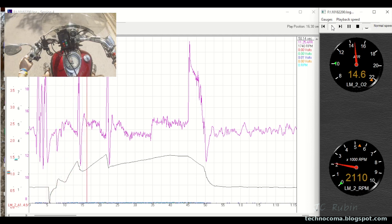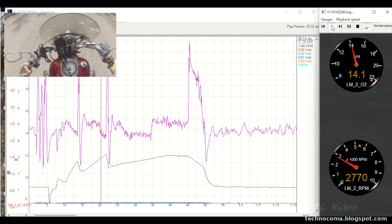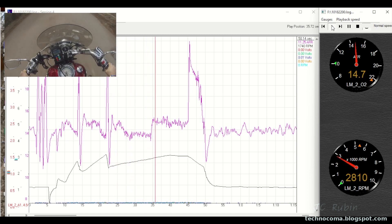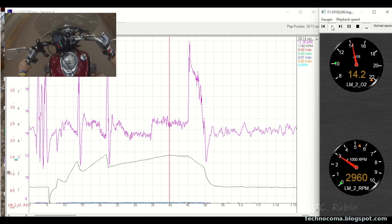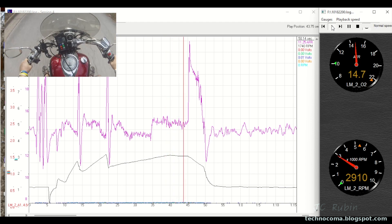As predicted, the off-idle ratio is sitting up there in the high 14s and low 15s - definitely too lean. This is something that's going to require closer investigation - probably a swap-out of a jet, or a combination of jet and PMS screw adjustment, to find out what we need.